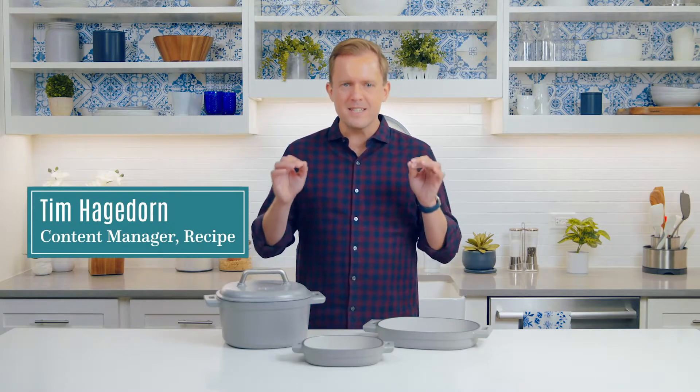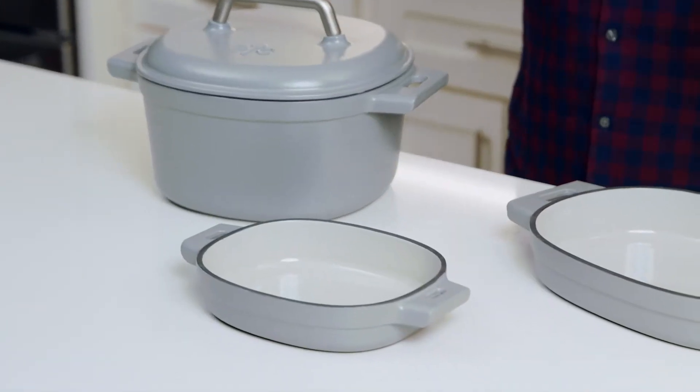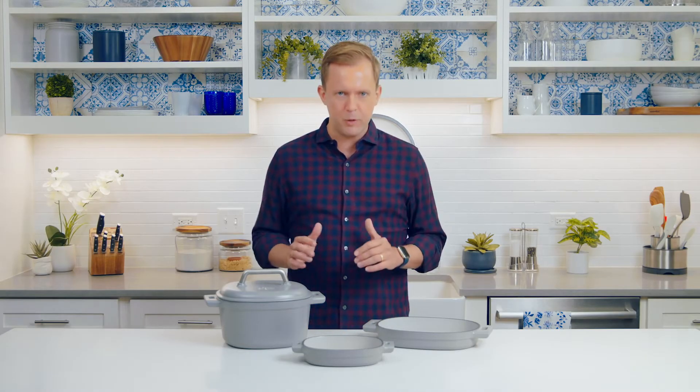Enameled cast iron cookware has the same incredible heat retention and durability of traditional cast iron, but its enamel finish makes it the perfect centerpiece of any meal on any occasion. Enameled cast iron is the ultimate oven-to-table cookware.